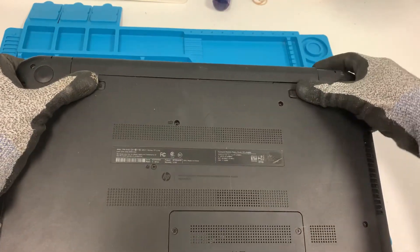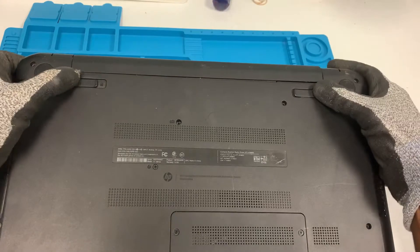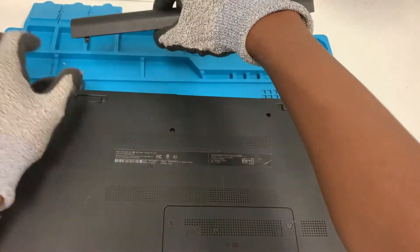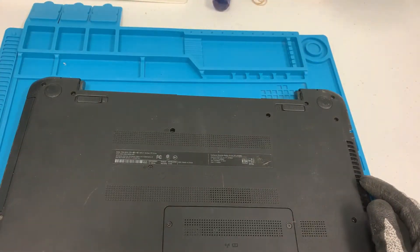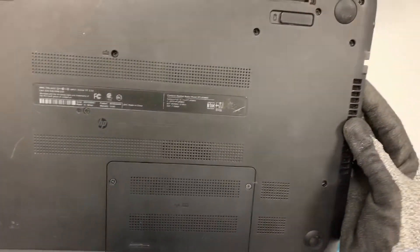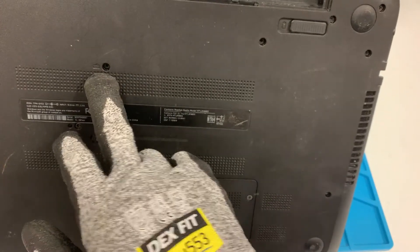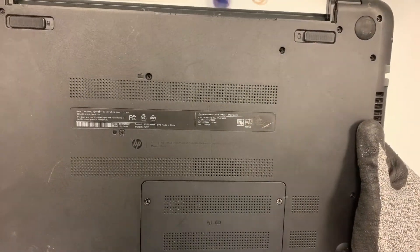First things first, we'll take the battery out so there's no power going into the computer. All right, battery's out. Once the battery is out, we can go ahead and look for this screw right here — this is what's holding the keyboard in place — so let's use a Phillips screwdriver.